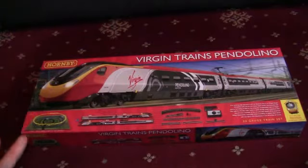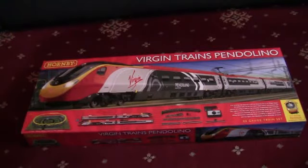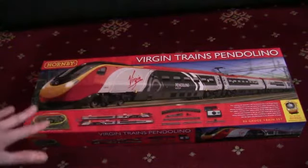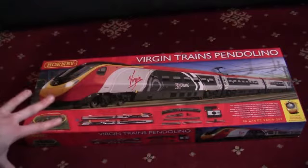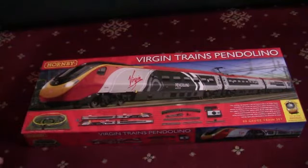It's the Virgin Trains Pendolino set by Hornby, but it's not just any Pendolino — it is the Alstom Pendolino livery. I've actually seen the real life ones of these going through Crewe station, but I've always wanted this particular set. I waited a while for it, and at Christmas I received it as a present from my parents.